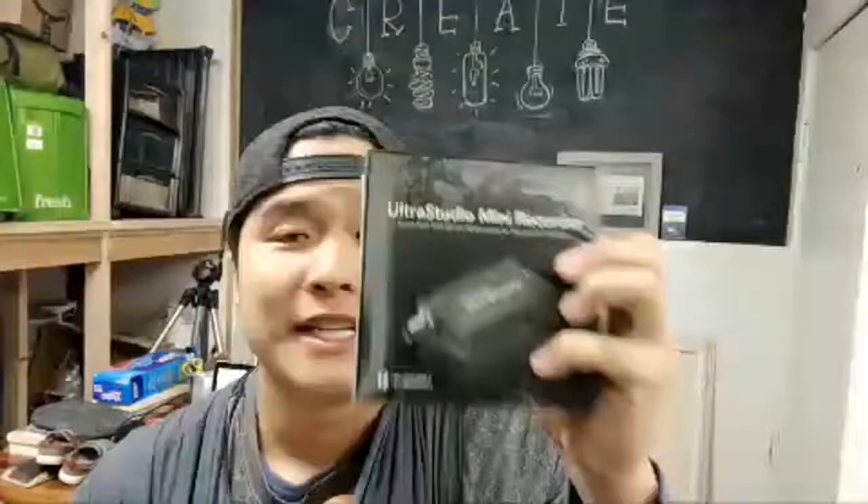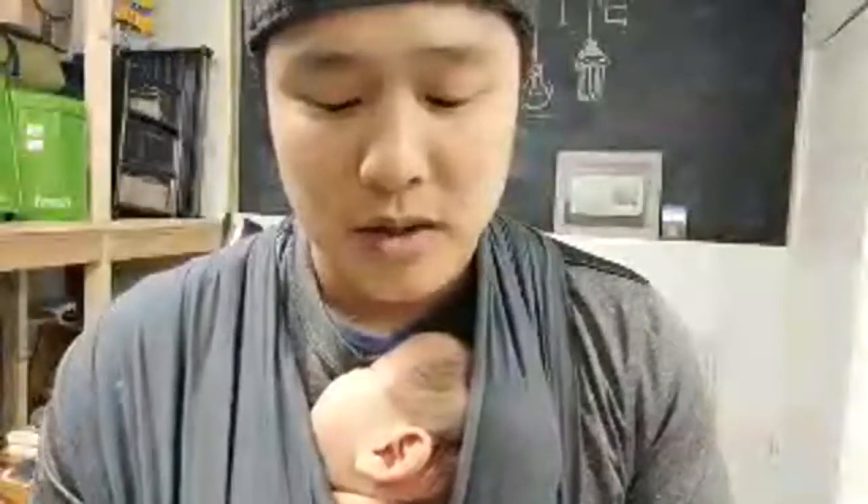Hey tech geeks, hope you're doing well. Today I'm going to unbox this Blackmagic Ultra Studio Mini Recorder — literally just got it delivered from Amazon. I'm going to unbox it, try to live stream with it, and give you my first look thoughts. By the way, this is Zoe, she is almost two months old. My channel is called New Dads — it's for anyone with a soft spot for new fathers. If you're a new father, welcome, feel free to subscribe.